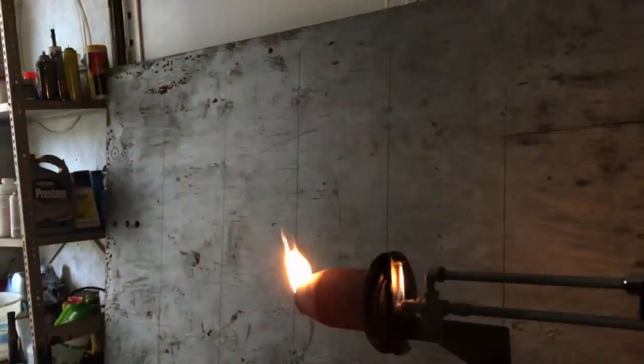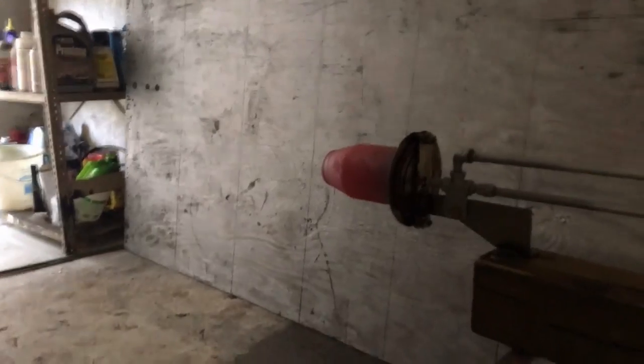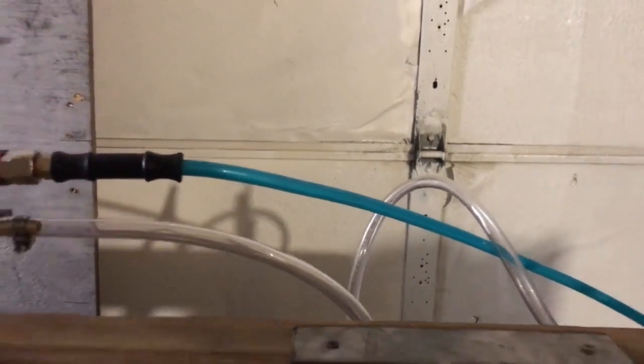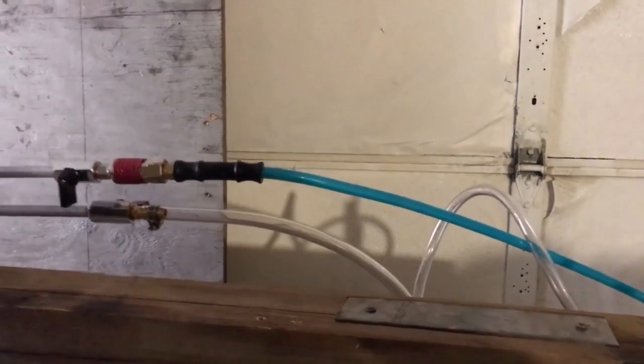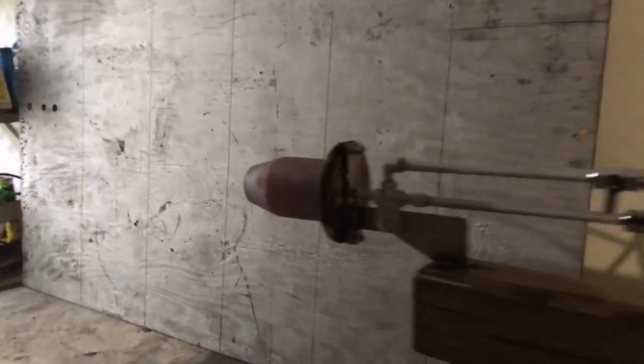I'm going to shut this experiment down and deal with the airlines. We have some contaminated air hose here. This air hose has oil in it from our air compressor or air conditioner test that we did a while back, and we're also getting some water in the line. That's what that ticking is.